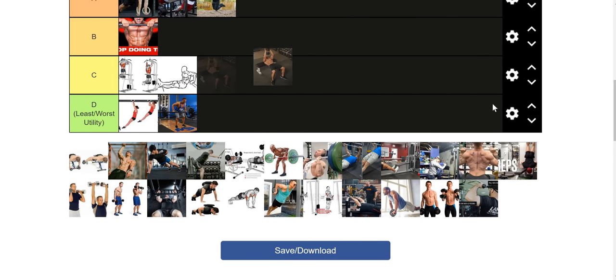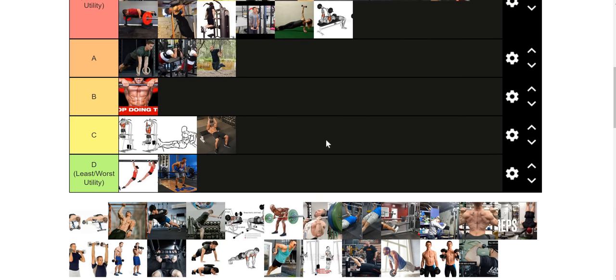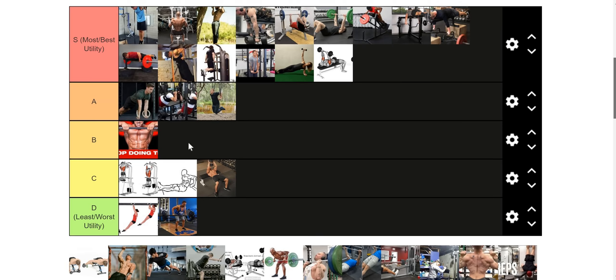Dumbbell pullovers: I really like them in weighted pull-up programs but don't like them quite as much in the context of a pressing program. They still work your lats really well, so I'm not saying don't use them. If you work your back four times a week, one of those days you're doing a pullover — you're still working your lats and everything. It just doesn't work your upper back quite as much. It doesn't have as much utility as the other pulling movements, but it doesn't have no utility. Anything C and above has its use.